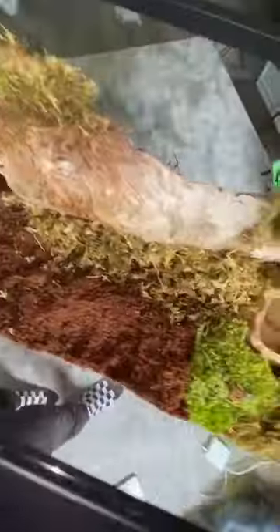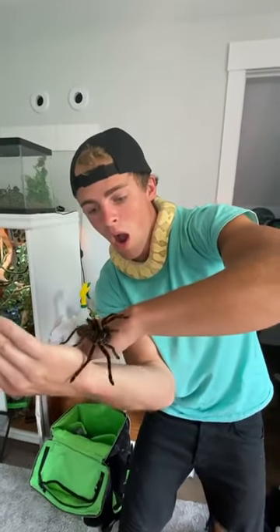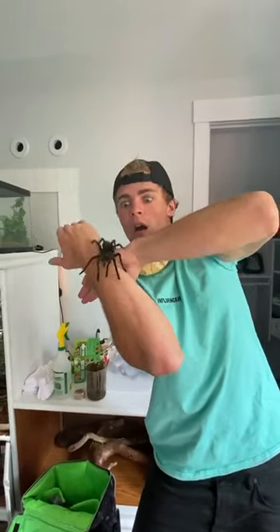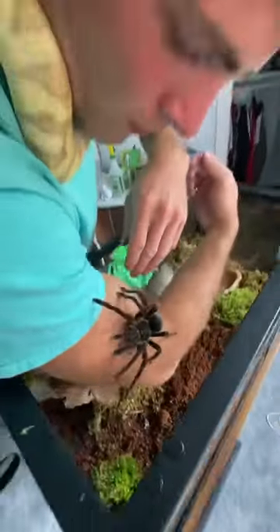Now it's time for the tricky part: adding Karen to her new home. Karen is very aggressive and mildly venomous, so I was definitely terrified for this part. From a person who was bit before, they described the pain as someone taking a nail and a hammer and driving it through their finger — and that was something I did not want to experience.